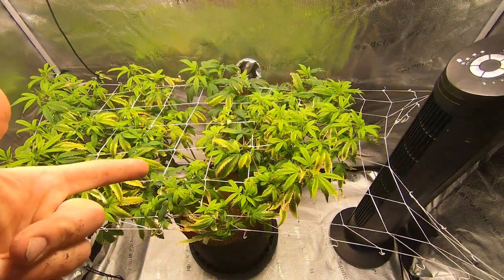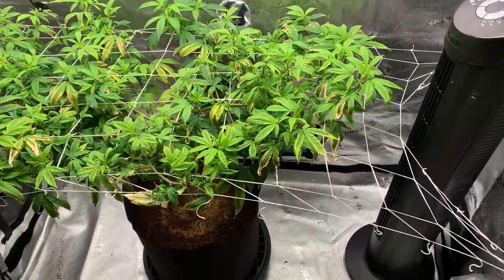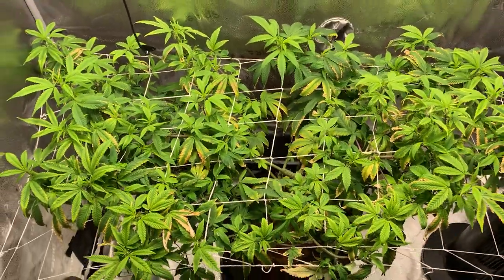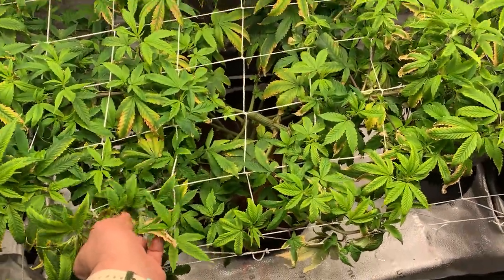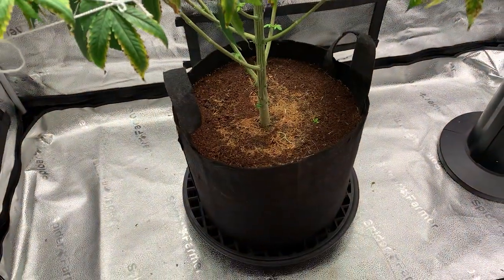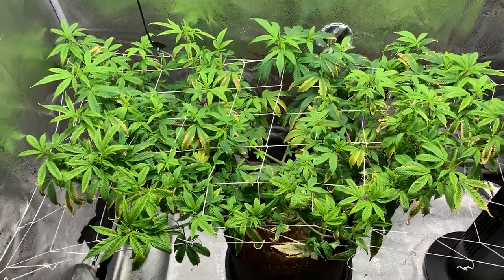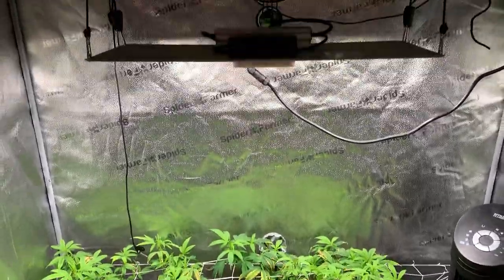We're in here on Thursday — on the cell phone this time — just to show you how we're looking. We're getting a lot better progress on the newer growth coming out of this plant. I just removed some more dead leaves, but I'd say by the time we're done this episode we probably won't have any more dead leaves left on this plant. We did hit her with the solution on Tuesday, so we won't need to feed again until Saturday. She's getting more green than yellow now, and that's exactly what we want.